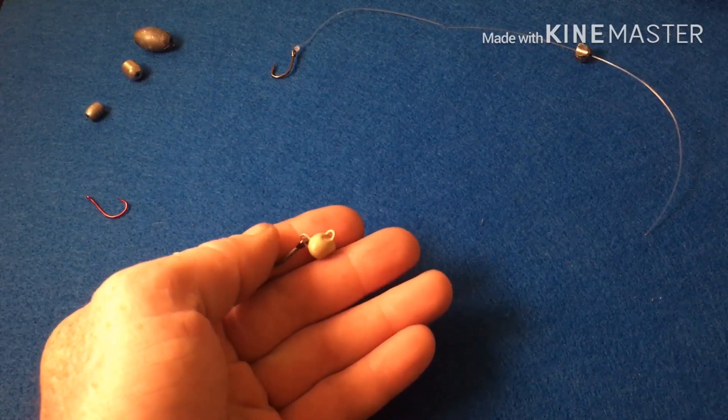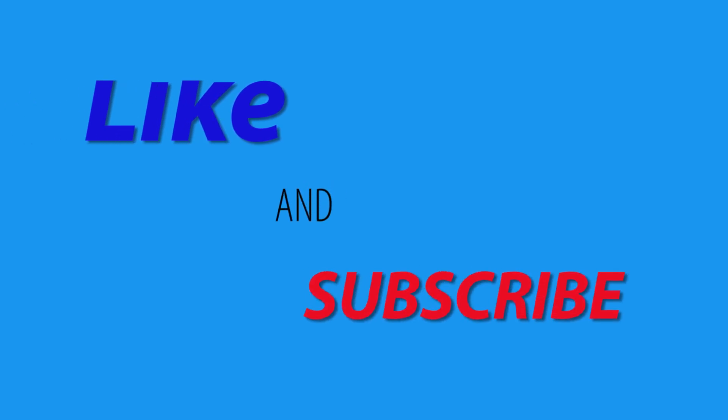That's pretty much it. Do me a favor — if that video helped you, hit the like and subscribe button. Please comment below if there are any other videos you'd like to see or if different rigs have worked for you. I know the double dropper rig and single dropper rig work — there are a few different options out there. Let me know what works well for you, and make sure to like and subscribe. Till next time!